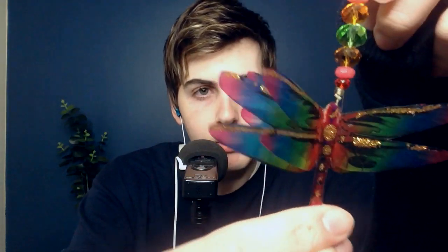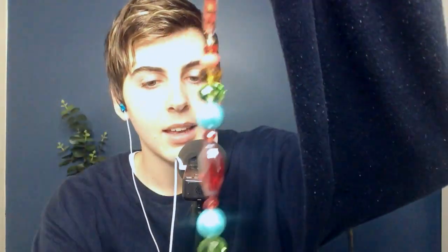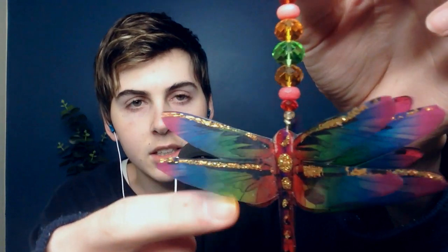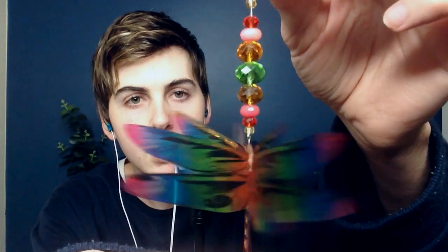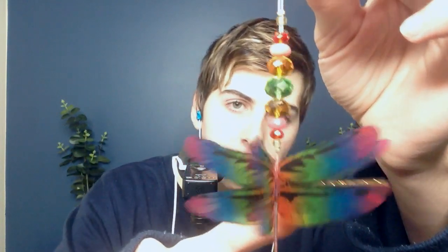I'm going to show you each part of it, and even my favorite bit — but I will show you that in just a second. On this decoration there are three of these dragonflies and they're multicolored, and their wings are made of plastic.